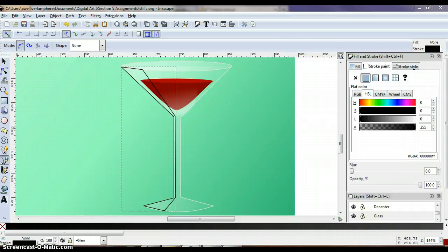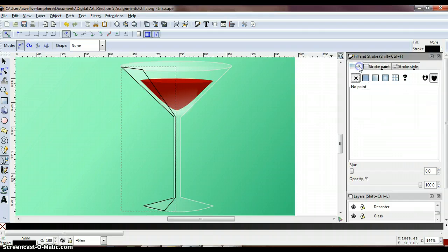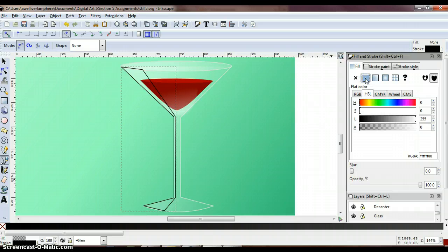Now we're going to color the hard highlight. Under the fill and stroke panel, select flat color and click the HSL tab. Take your lightness slider and make sure it is all the way to the right. Then click and drag the opacity slider to about 30% — go ahead and type in 30.